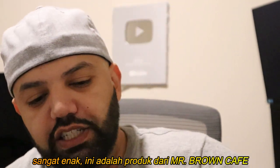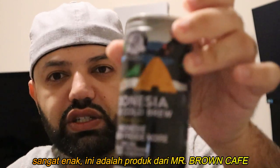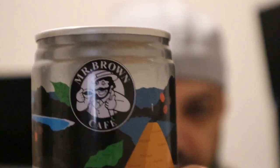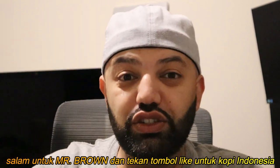This is really good — one of my favorite new drinks now. This is from Mr. Brown's Cafe. Here's Mr. Brown! Shout out to Mr. Brown, guys. Smash that like button for Indonesian cold brew!